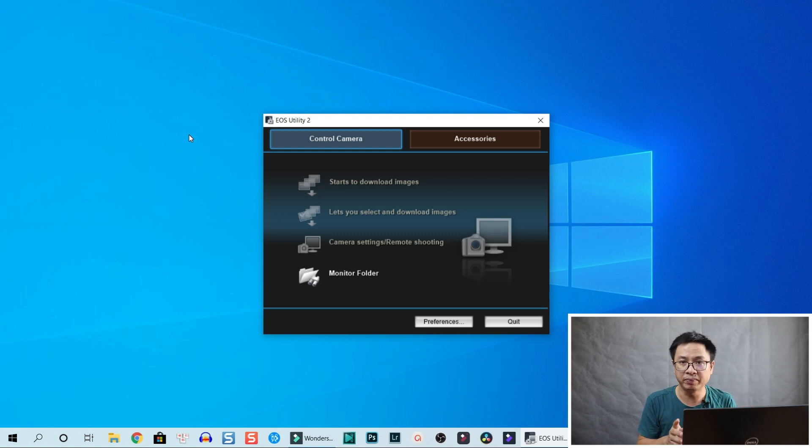Another way I use is the Canon EOS utility, which is software from Canon to connect my camera to my computer and shoot from there. I then copy and paste the file from that utility to my computer. But there's also one more way — you can copy your footage directly into your computer right inside Filmora.